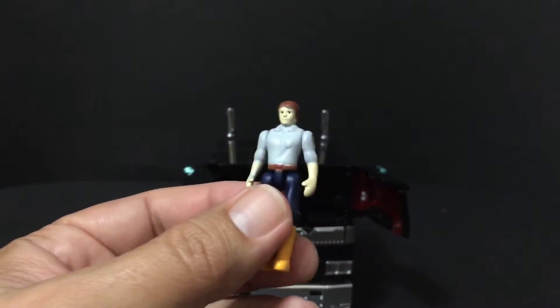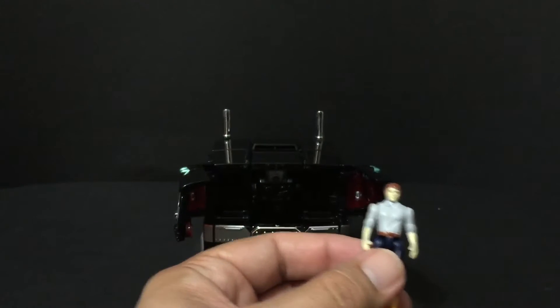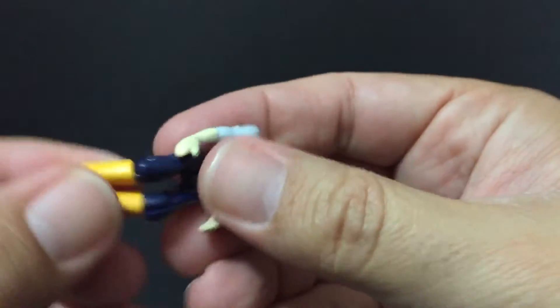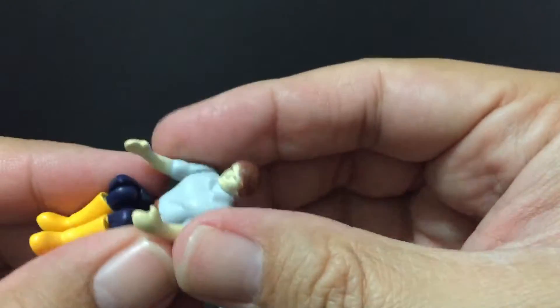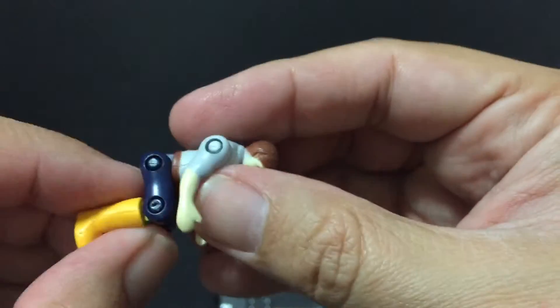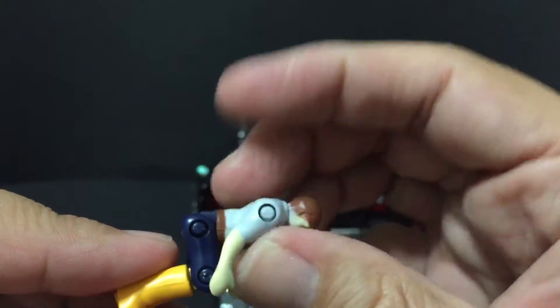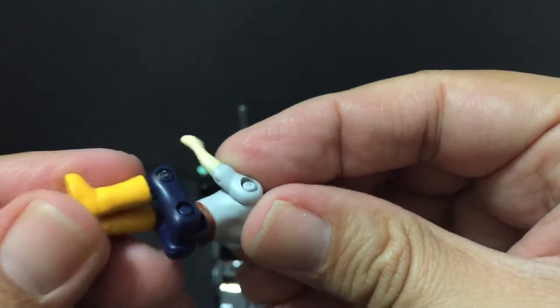The only real difference with the Spike figure is they actually gave him eyes — he didn't have eyes on the Masterpiece version that came with MP10. Same joints, same figure basically, same knee bends and everything. He still feels good quality plastic, but you can really see the notches for his shoulders and hips.